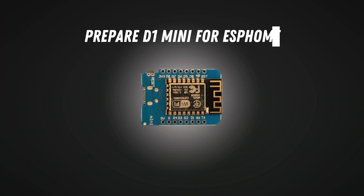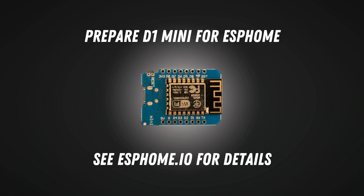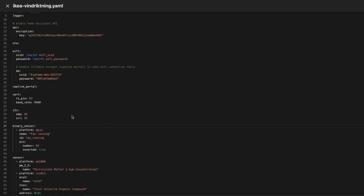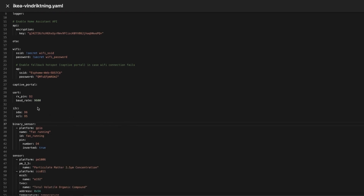Now we have to prepare the D1 mini for ESPHome first, but I don't want to explain this because there are already numerous tutorials out there. Then we have to write our YAML code for the ESPHome file. First we define the UART, which will be on pin D2, and we have to set a baud rate of 9600. Then we define the I2C bus which will be on D5 and D6.